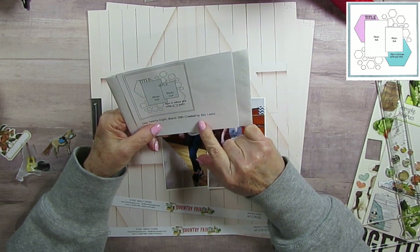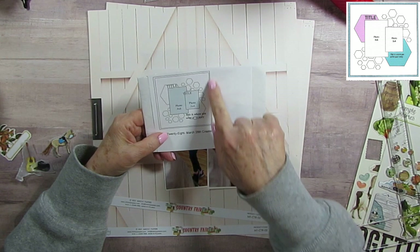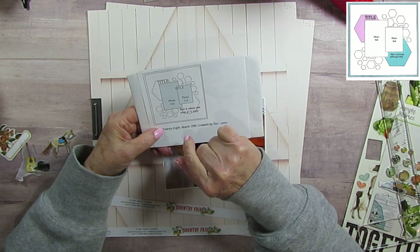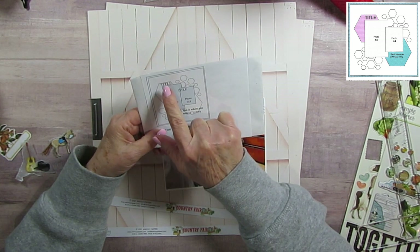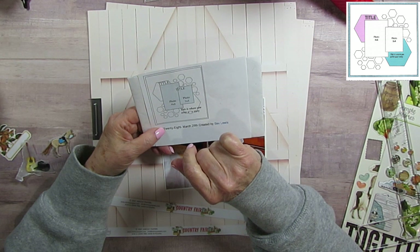Our sketch artist today is Bev Lewis. She has a matted layout with hexagon shapes, all different sizes. She says to put the story down here. She has a title above the 4x6 photo and a title above the 3x4 photo.